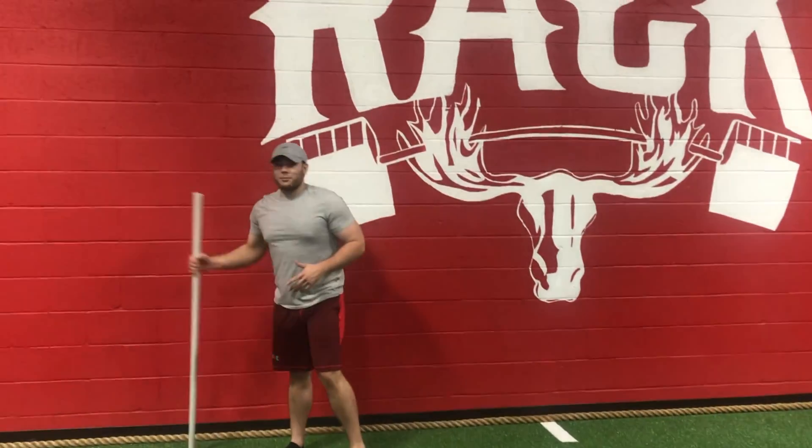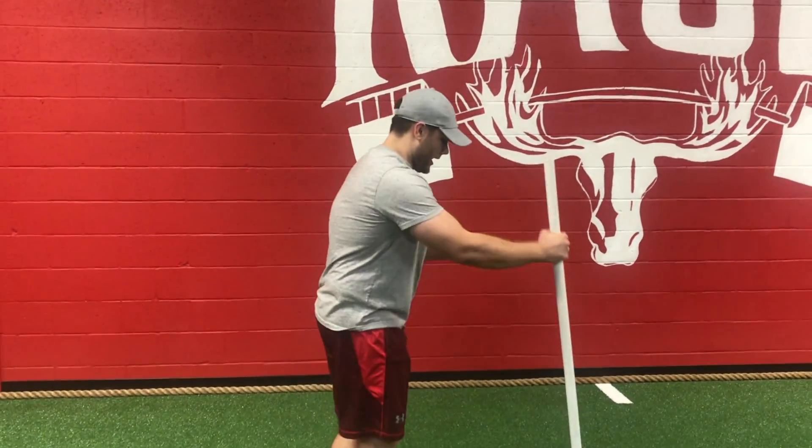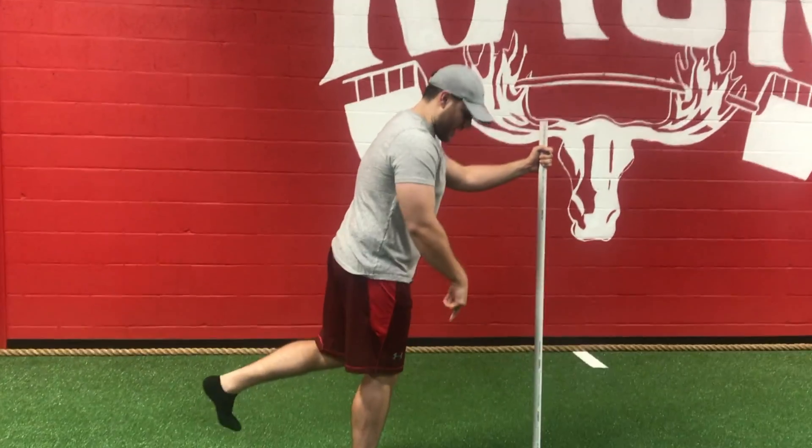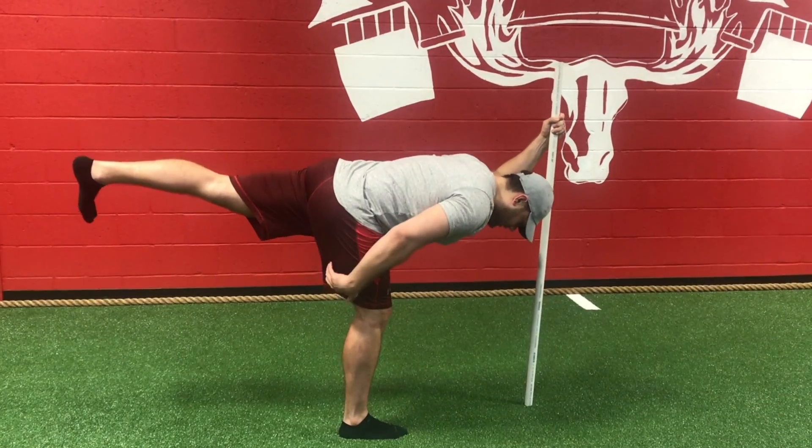Now if you still can't do it without assistance, you can always grab a PVC pipe or foam roller. I chose the PVC in this case, and I'm going to offset it on the side of the leg that's down. We're going to go down as we stretch and feel that hamstring, then come back up.